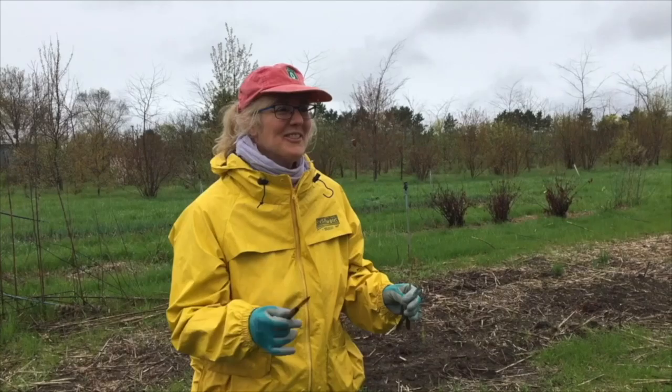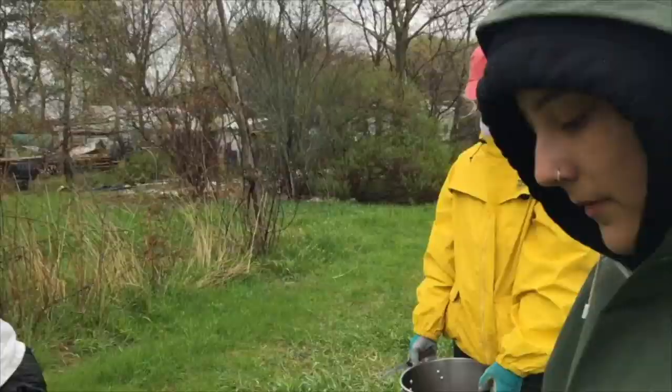Hello! I'm going to make a Stéphane of me. Today we're going to pick some asparagus.